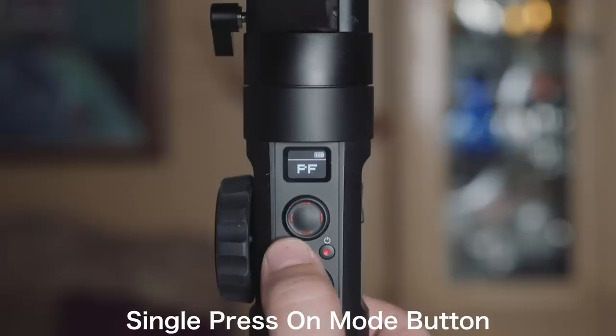That's one of the great features of pan follow — I find it to be the best mode when you're changing elevation, going up or going down. Next, let's talk about lock mode. Lock mode is exactly how it sounds: none of the axes will be following your movement. As you can see here, tilt is locked and so is my pan.